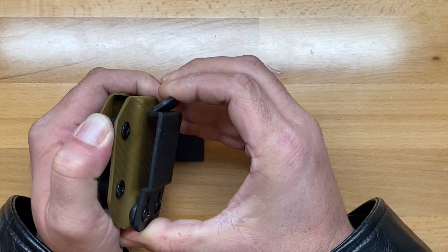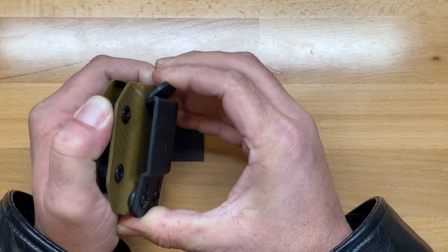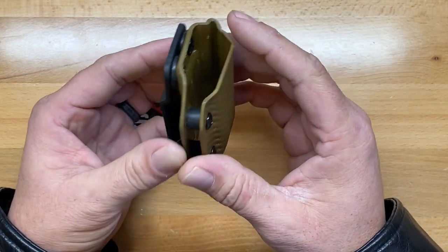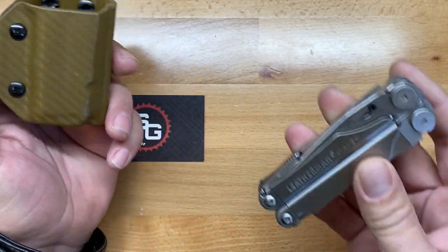The clip on it is really robust. I was really surprised at how strong it is, and it fits about an inch-and-a-half belt, so most of your full-size belts are going to fit just fine.